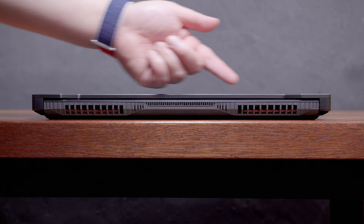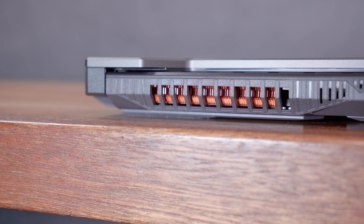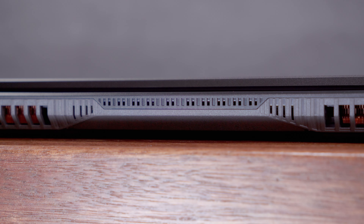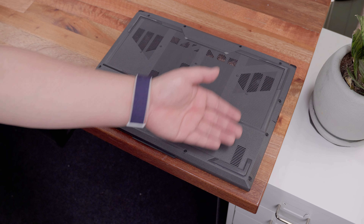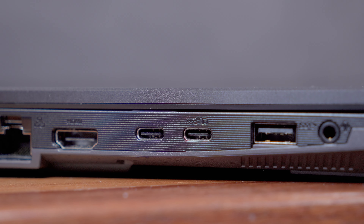Looking at the back side, we have two more exhaust ventilations and if you look closely, you can see the actual fins of the heatsink, along with some smaller ventilation across the center. Overall, the ASUS TUF Gaming F15 has an ample amount of ventilation and input/output ports, and the key difference here compared to the older model is the additional USB 3.2 Gen 2 Type-C port.